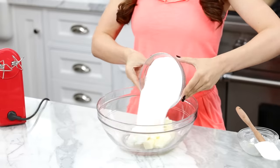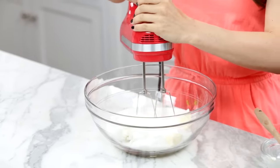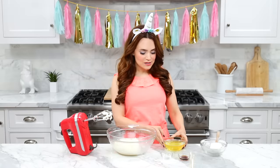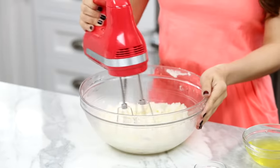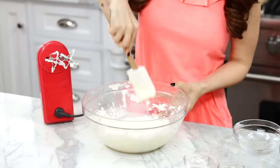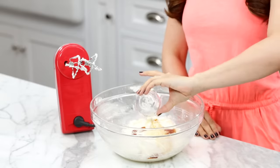Next, in a large mixing bowl, cream together your butter, shortening, and sugar. Then using an electric hand mixer, mix together until it's light and fluffy. I like to start on a low speed and work my way up to a medium. Now add in your egg whites one at a time — I've combined them all in a bowl so just eyeball it. Then mix it up between each egg, and don't forget to scrape down the sides. Now add in your extracts, vanilla and almond, and mix it up. This smells so good!